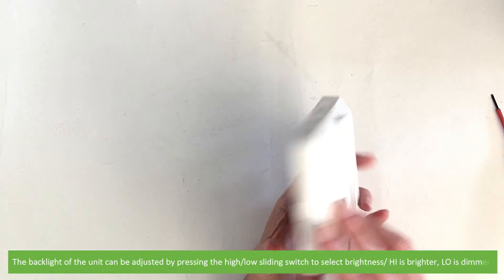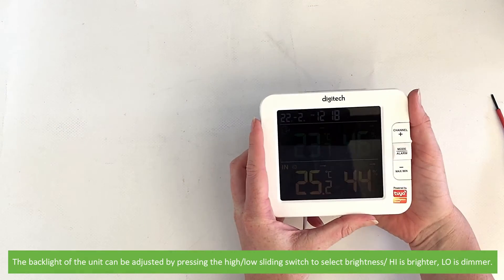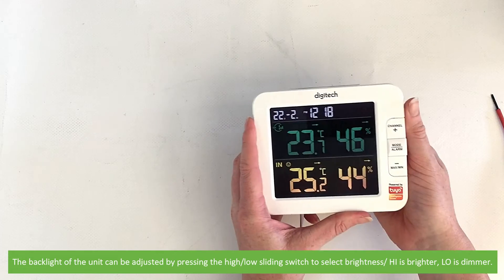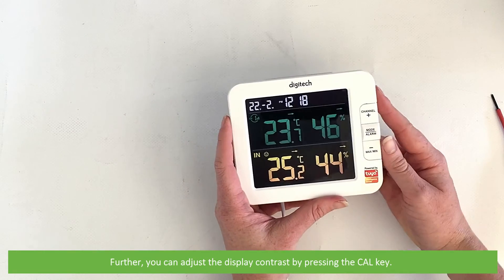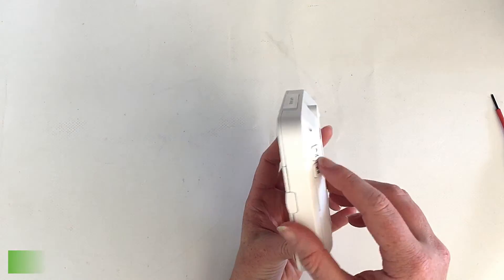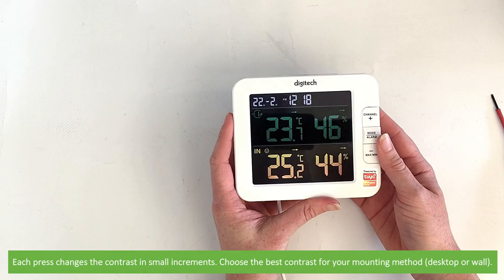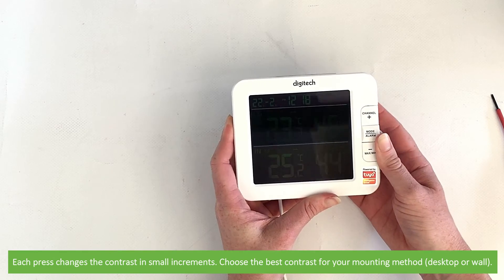The backlight of the unit can be adjusted by pressing the high/low sliding switch to select the brightness — high is brighter, low is dimmer. You can also adjust the display contrast by pressing the calibration key. Each press changes the contrast in small increments. Choose the best contrast for your method of mounting, either desktop or wall.